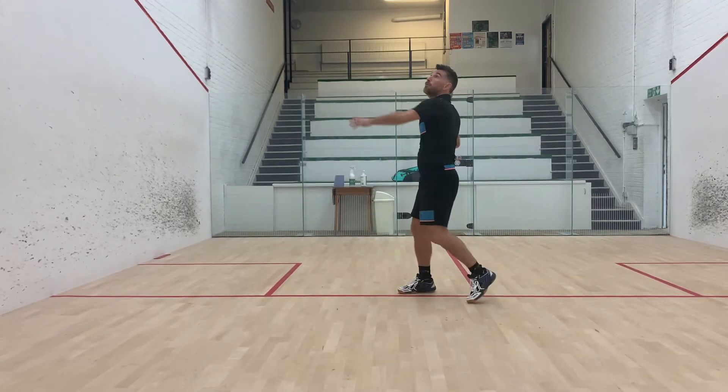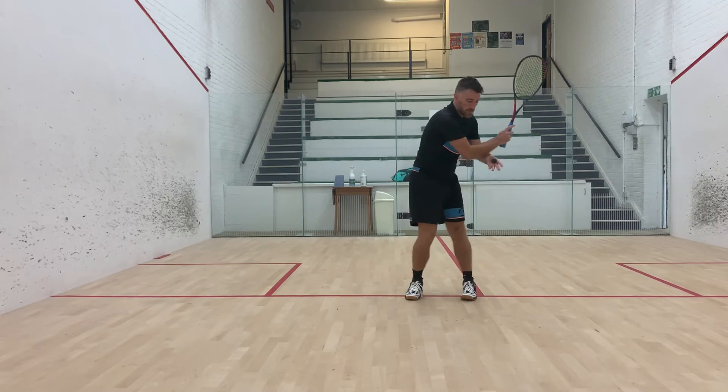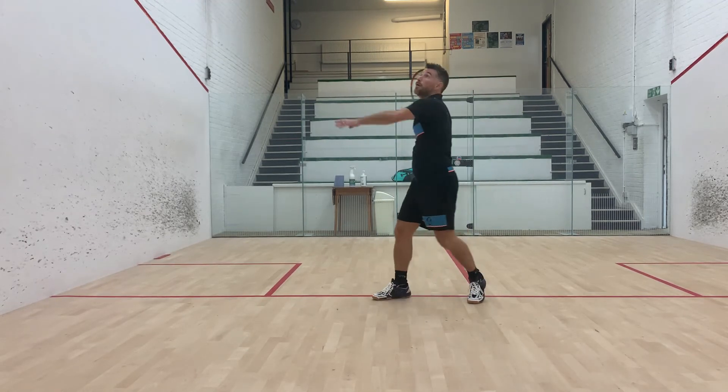This is what you want to avoid — your chest needs to be facing the side wall. If you are facing the front wall too much, the shot becomes too pushy or a prod, whereas facing the side wall you can work your racket around the side of the ball. This will help take the ball into the nick.